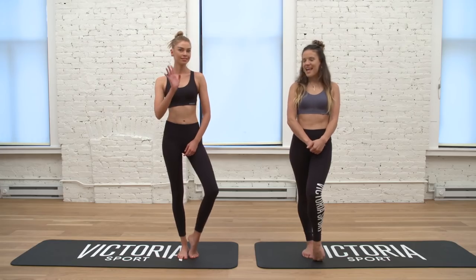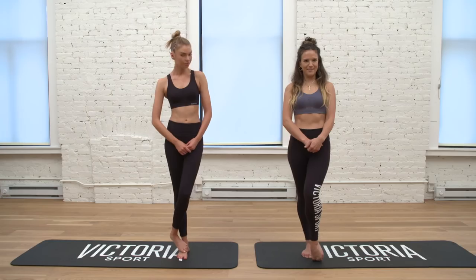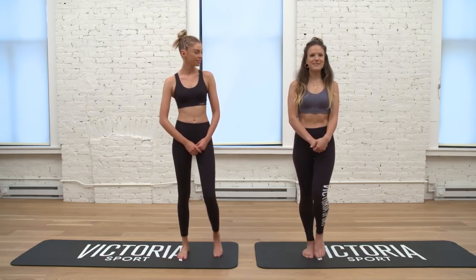Hi guys, Beth Cooke here with Stella Maxwell, and we'd love to show you our three favorite shapes we take to wake up in the morning. Okay, are you ready? Great, so we're gonna get started.